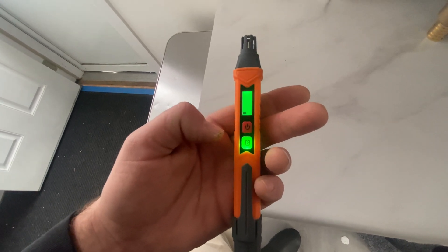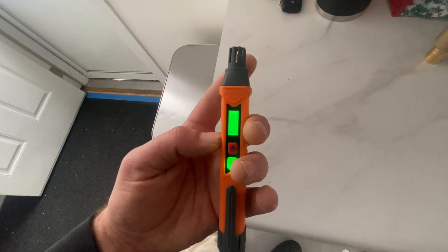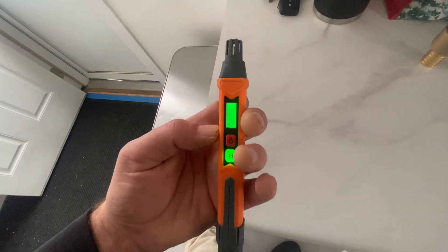It's not detecting anymore so it goes away. You just hold this by the gas line for a couple seconds at the joints, and that's that.